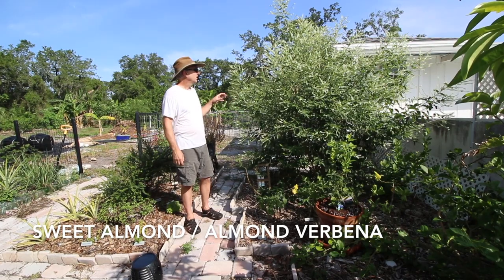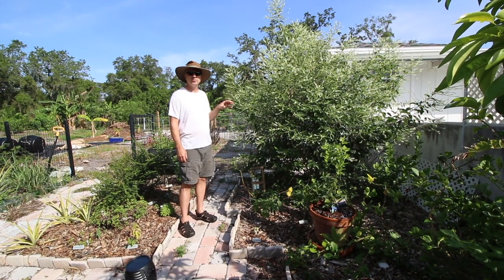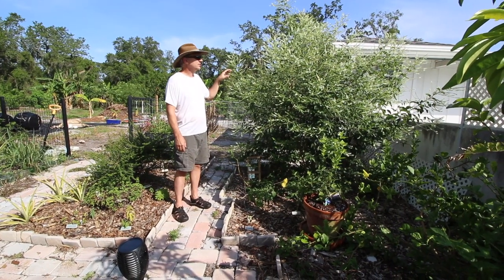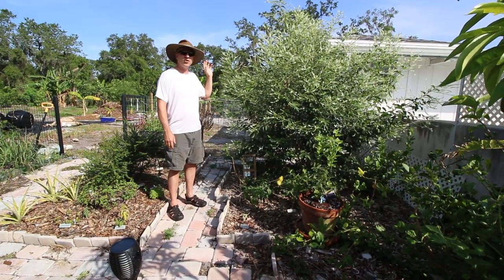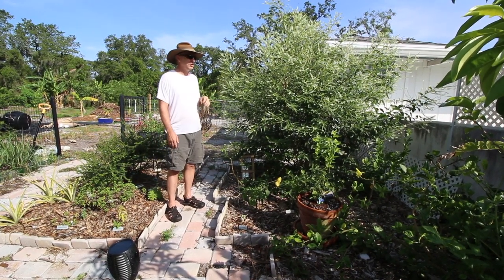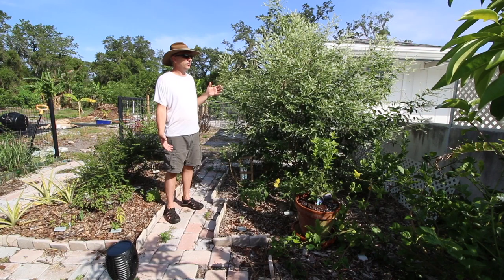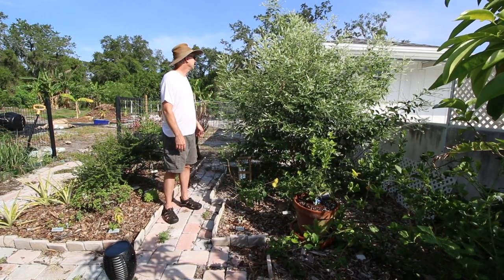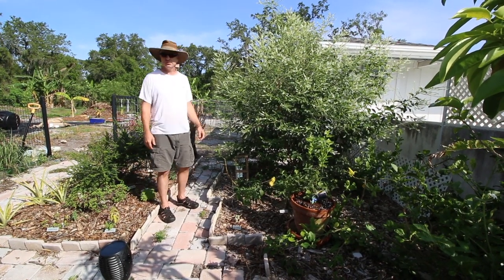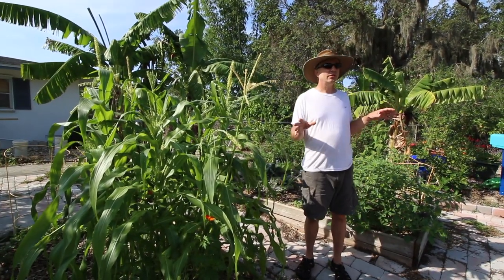This is not a fruit tree - this is sweet almond or almond verbena. It's just an ornamental but it smells amazing. It is absolutely buzzing with bees and wasps and flies - they are all over this thing. I'm not usually a big proponent for non-fruiting plants and I don't really do ornamentals much, but I really like this bush. It smells so nice and the bees are just having the time of their lives.